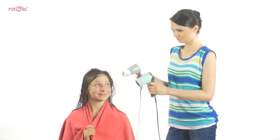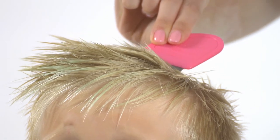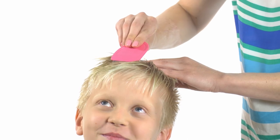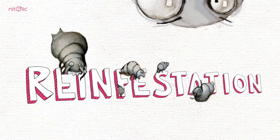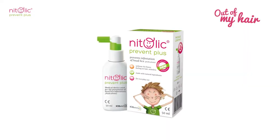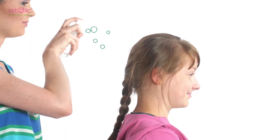Comb out hair carefully to remove lice and nits. Keep the comb for the future — it will be useful for routine check-ups of the hair. It is recommended to check children's hair at least once a week. To protect your child against re-infestation, it is recommended to use Nitolic Prevent Plus, a medical device for the prevention against head lice infestations.